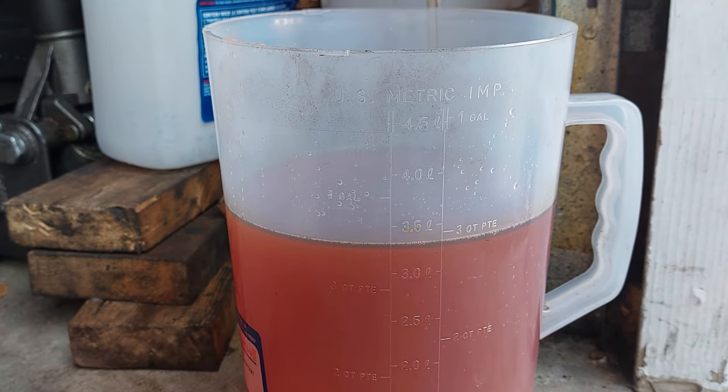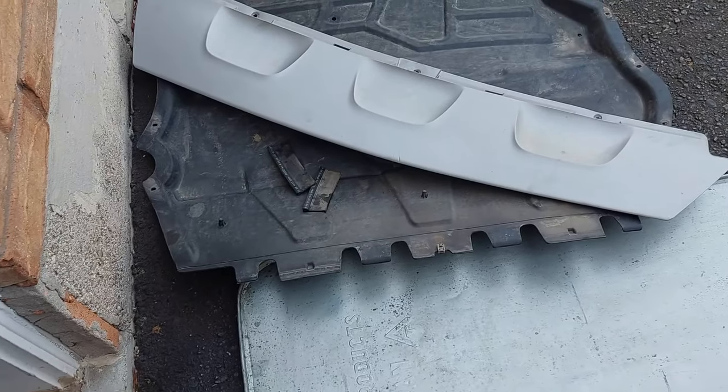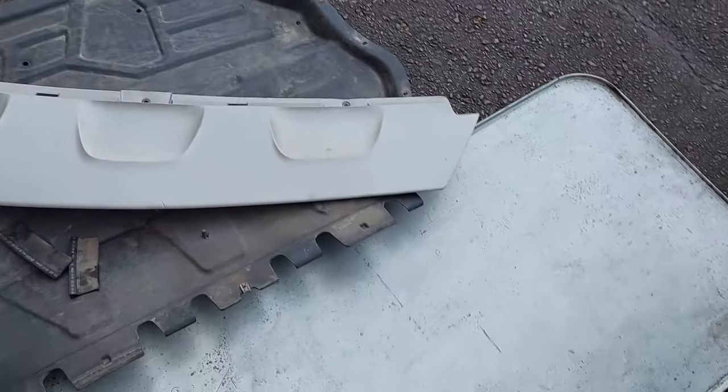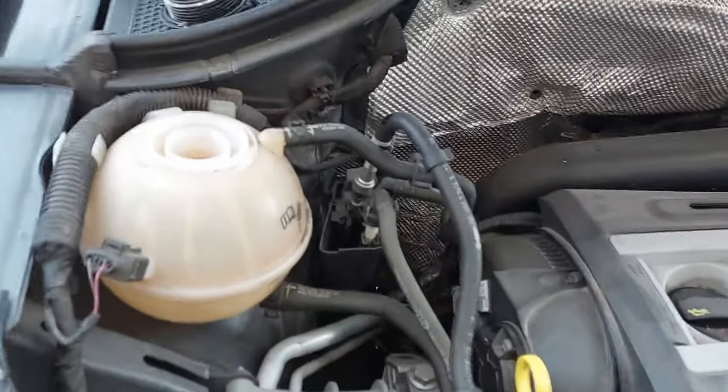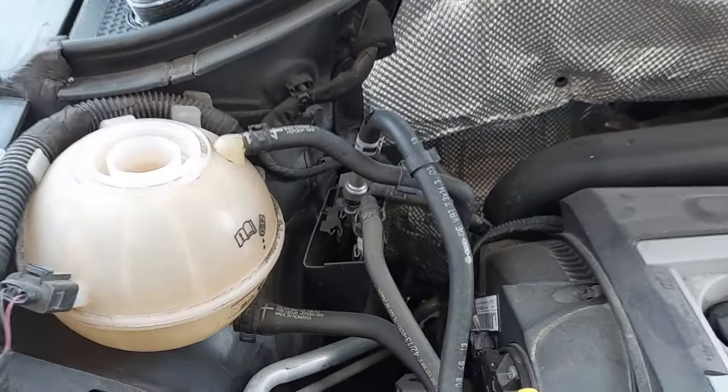I measured the coolant and it was roughly three and a half liters that came out — close to one US gallon, which is 3.78 liters. I'm just going to reinstall the covers now and fill the cooling system up, then bleed it out.